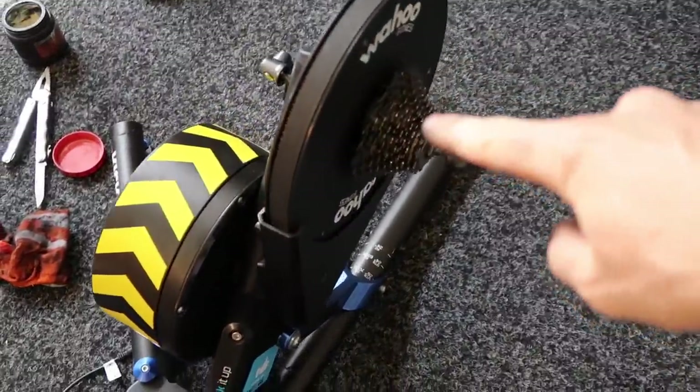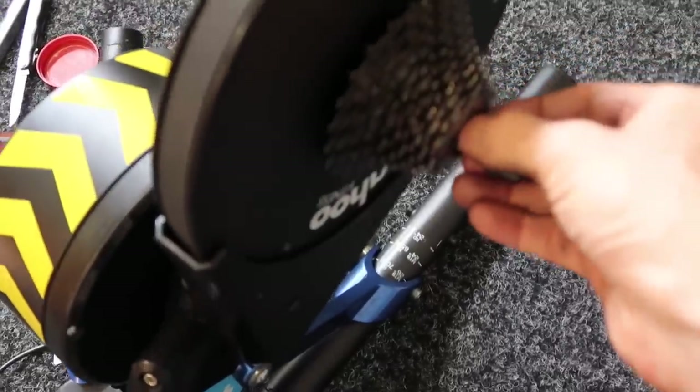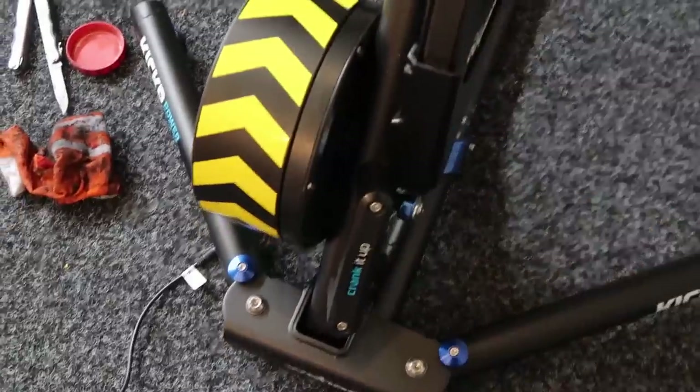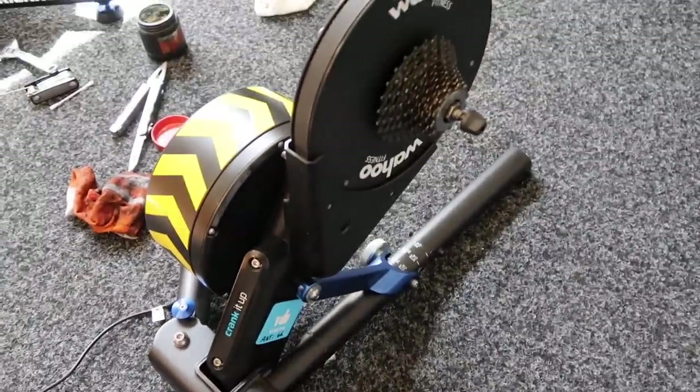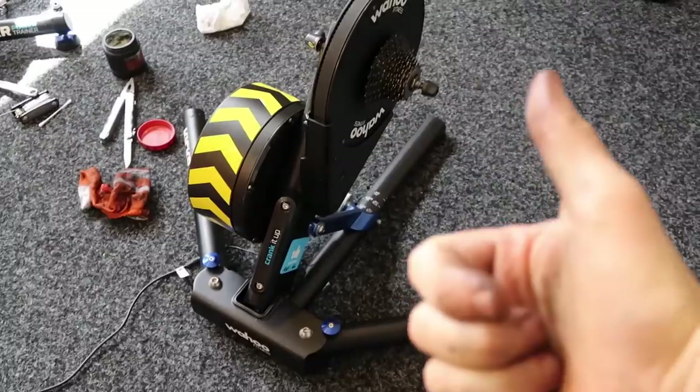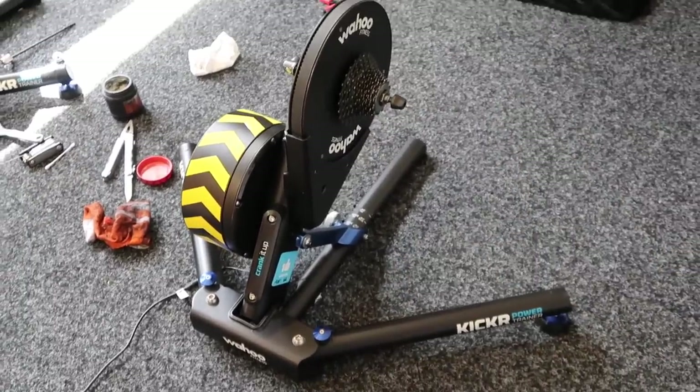All done. Freehub serviced, that nut tightened, the belt checked, optical sensor cleaned, and just everything else generally cleaned. I'll jump on, perform a spin down, and we should be good to go for a few more thousand k's. Thanks for watching — we'll see you again.